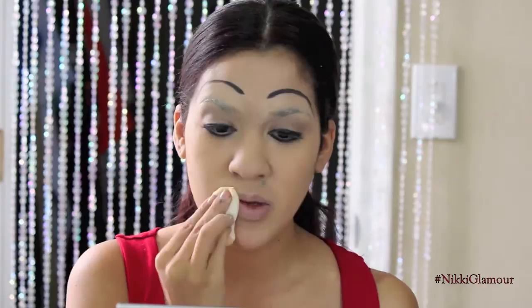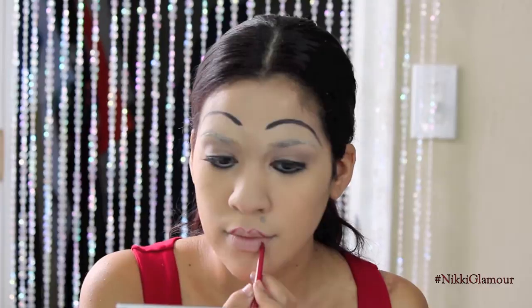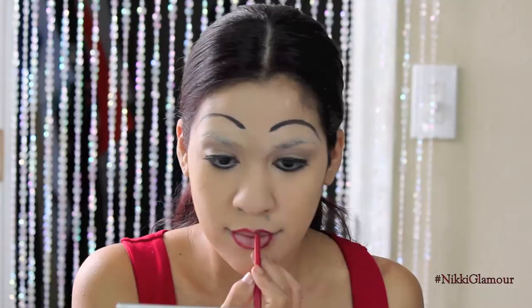Now I'm just going to mute out my lips because we're going to go right in with that red lip color. I'm going to be taking my Rimmel lip liner in the color Red Diva and just draw in my lips. Betty Boop has super doll-like lips — it's like a little button lip. It's super cute, so I'm just going to be drawing these lips on and not going too far out because her mouth is super small, cute, and button-like.